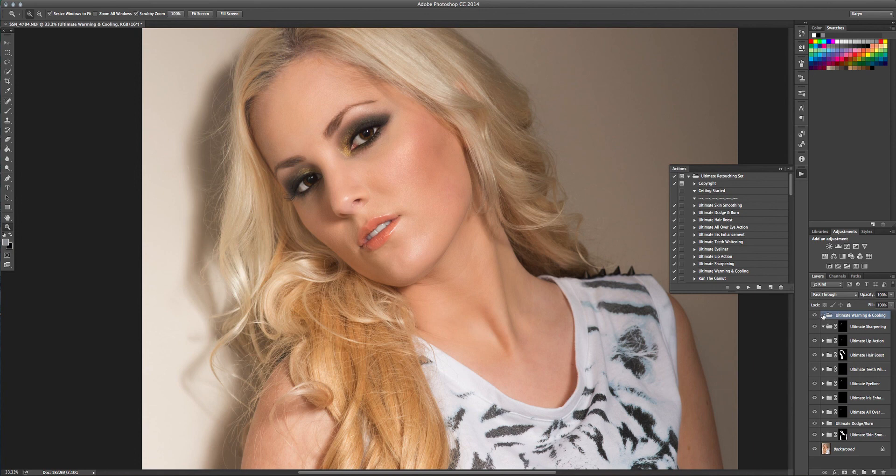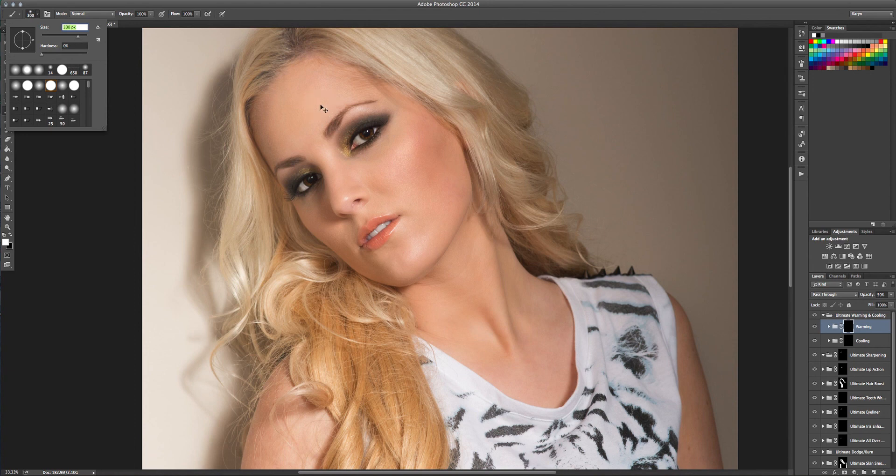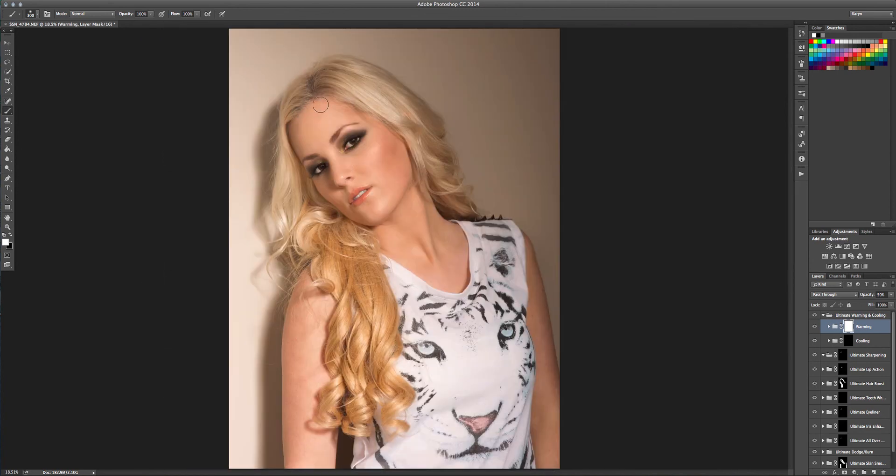The last thing I'm going to do is the ultimate warming and cooling. I'm going to open this folder up. I don't really feel like I need a whole lot of warming or cooling to this image. They're put in the same folder and they're masked off, so if you wanted to warm up the image or just skin tones, you can either invert the layer and add warming everywhere, or mask off just the areas that you'd like. I feel this image is actually already pretty warm. Cooling might actually be the best option for this image because it is kind of a fashion image. I'm going to apply it to the whole image and drop the opacity a little bit further. Each layer can be adjusted individually or all together. If you have any questions about these actions, please don't hesitate to contact us. We hope you enjoy — thank you very much.